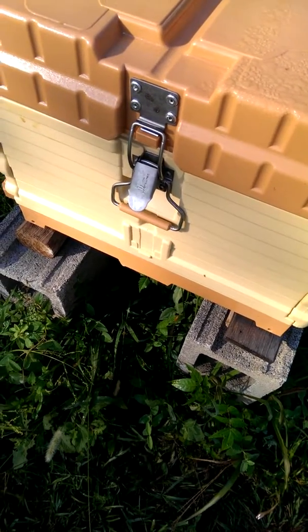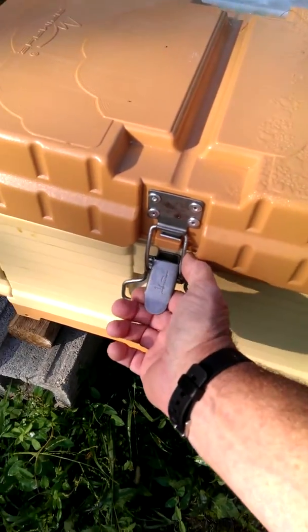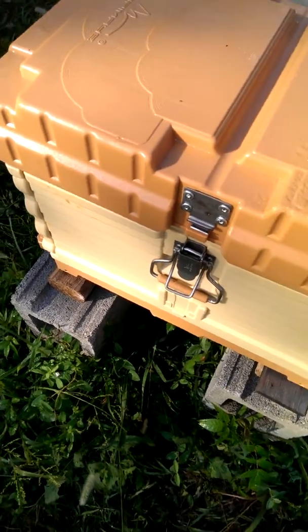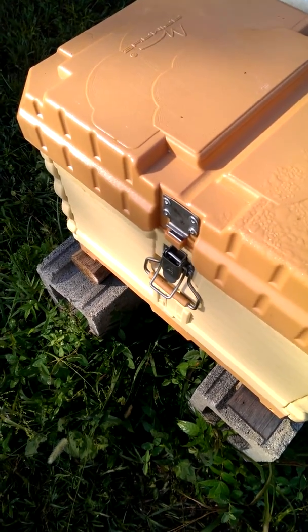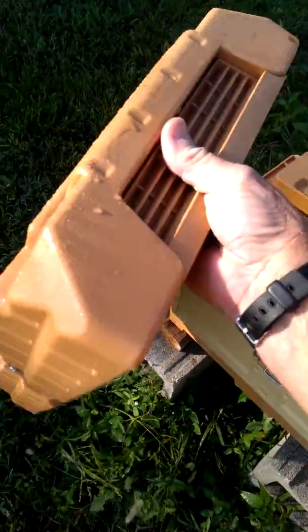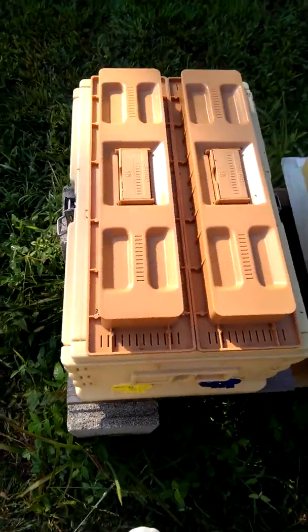This Apame Hive has a very secure locking latching system that holds the lid on, which is very nice. Bear with me because I'm trying to do this one-handed and tape with the other. Got to get a better setup for my phone.